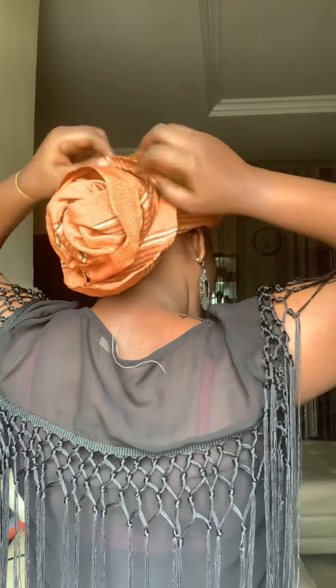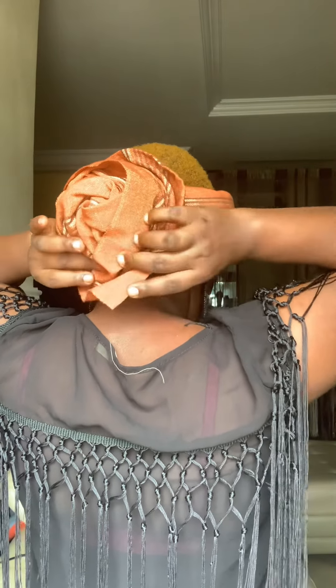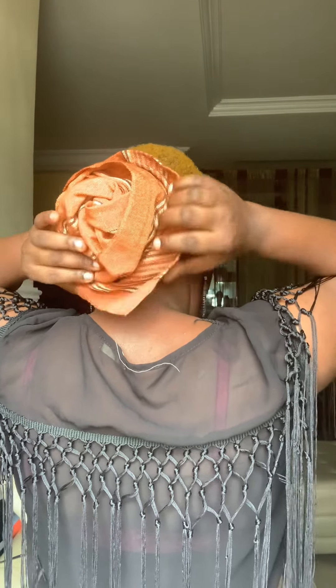I understand that time is money, so I keep it fast and short. I'm done with the back — this is the front. I forgot to put on my wig, so let me just put on my wig and do the style fast.